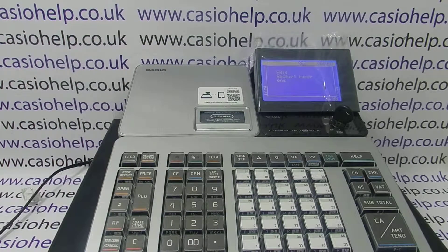This video from CasioHelp shows how to load a new till roll into the SRS500 cash register. If the roll runs out, you can't use the machine until you've loaded new paper.